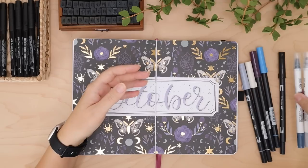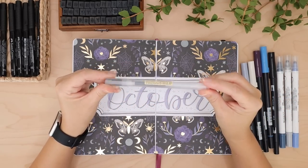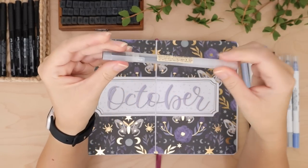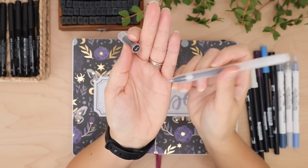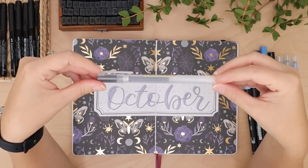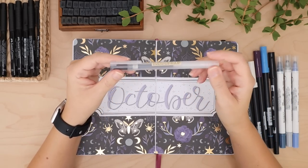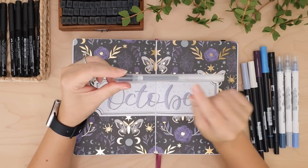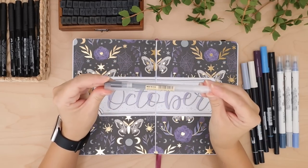My absolute favorite pen to write with is the Muji gel pen in 0.38 — it is a very very fine tip and this is my absolute favorite pen. I make sure to stock up on these because there was one time where I could not get any and I about cried. I go through them like crazy — there's really not much ink in there if you think about how much I write.